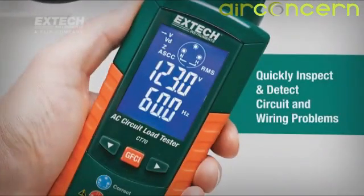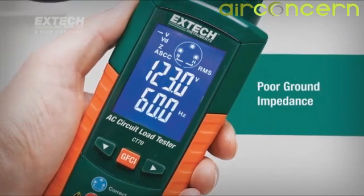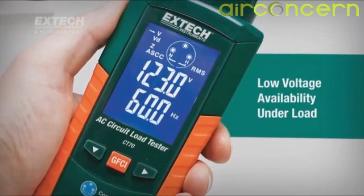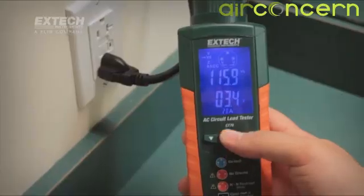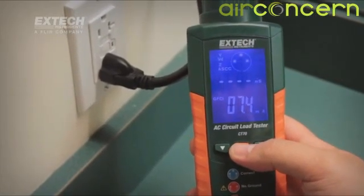The XTEC CT70 quickly inspects and detects circuit and wiring problems such as poor ground impedance, false grounds, missing ground fault protection, low voltage availability under load, and high ground to neutral voltage. In addition, the CT70 tests GFCI and EPD circuits.